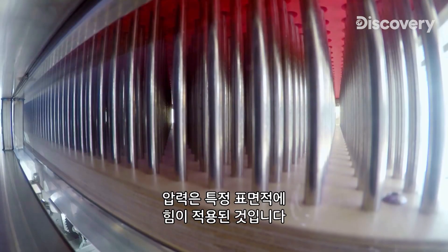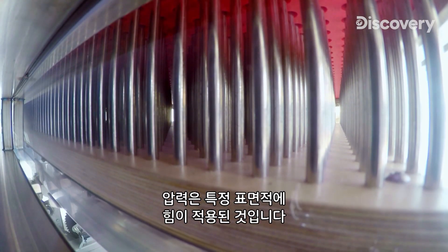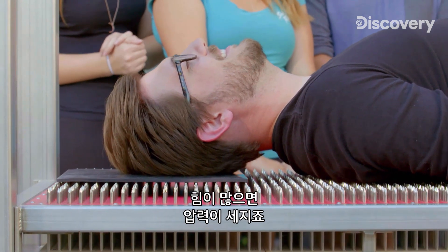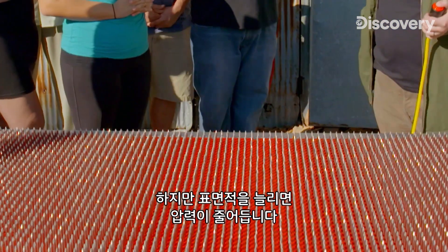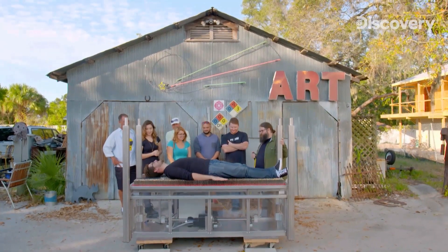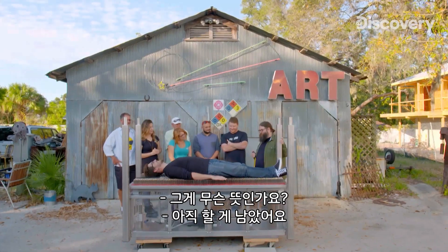Pressure is simply the application of force over a particular surface area. With more force comes more pressure. But when we increase the surface area, we get less pressure. I'm okay, Kevin. I'm alive. For now.